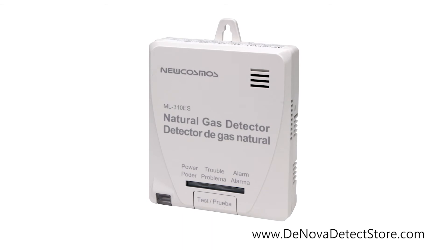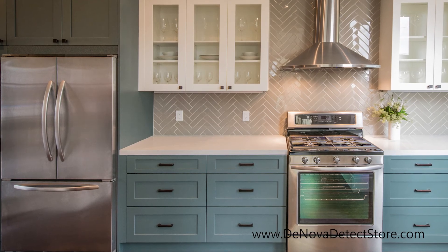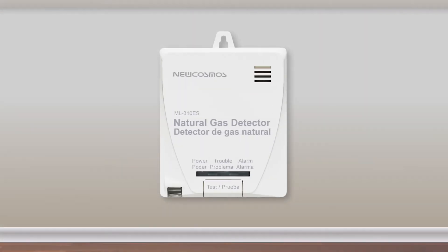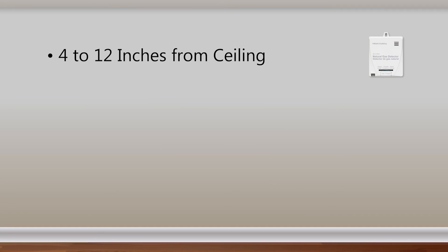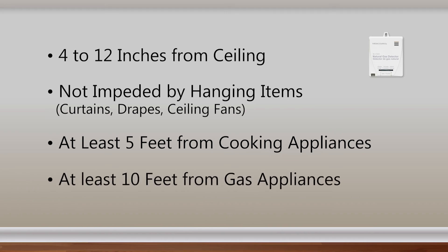Natural gas alarms should be installed in all rooms where a gas leak may occur or a gas appliance is located, such as kitchens, laundry rooms, and furnace areas. It is recommended that gas detectors be placed between 4 to 12 inches from the ceiling, in an area where it will not be impeded by items hanging from or near the ceiling such as curtains, drapes, or ceiling fans, at least 5 feet from cooking appliances or cooktop hoods, and at least 10 feet from gas appliances.